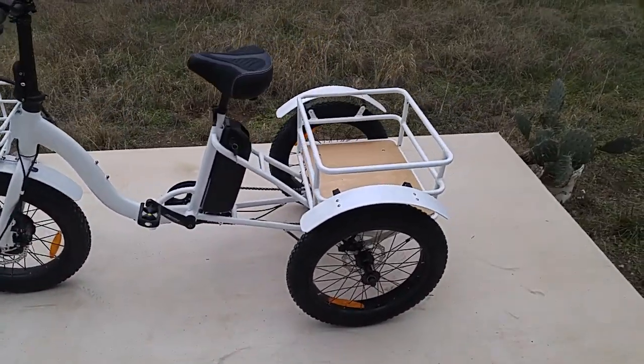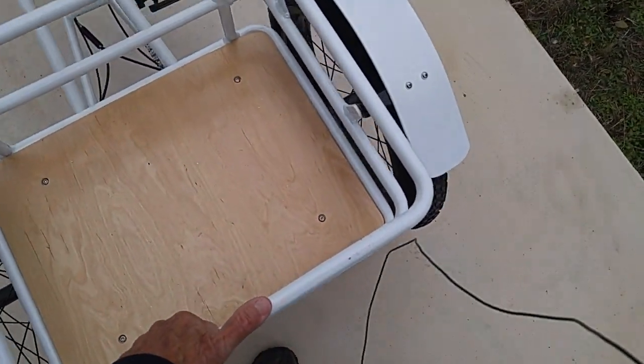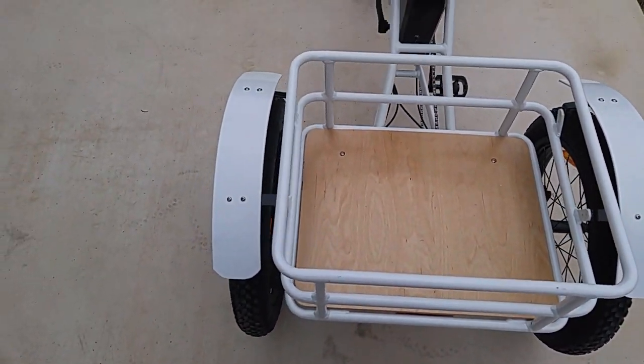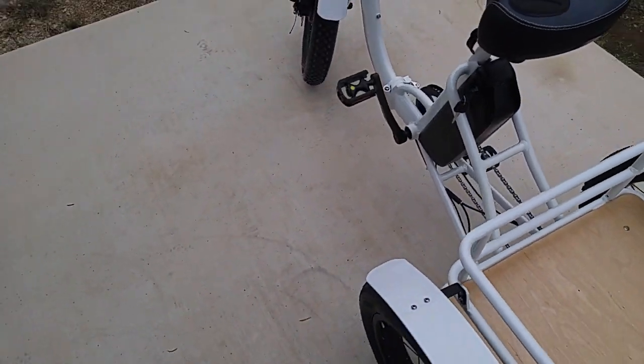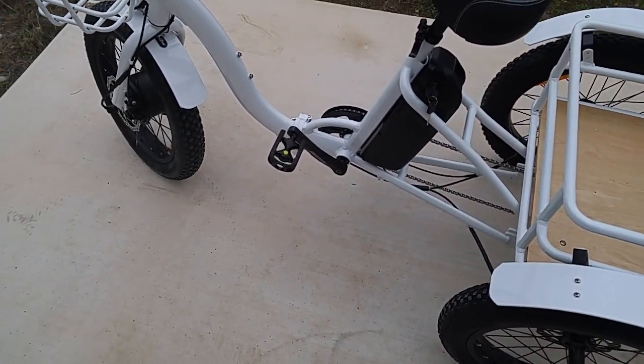But it's pretty light — it's aluminum, and yeah, I can lift it. I lifted it up. You'll see it was going back in the truck, but I can lift it with one hand. Better to do two hands, however. And there's the battery right here — you just unlock it and it slips right out.